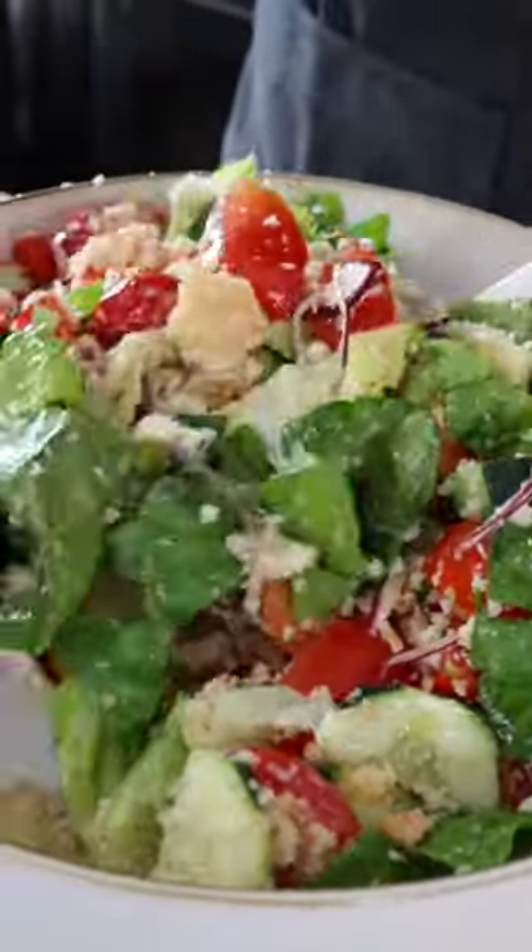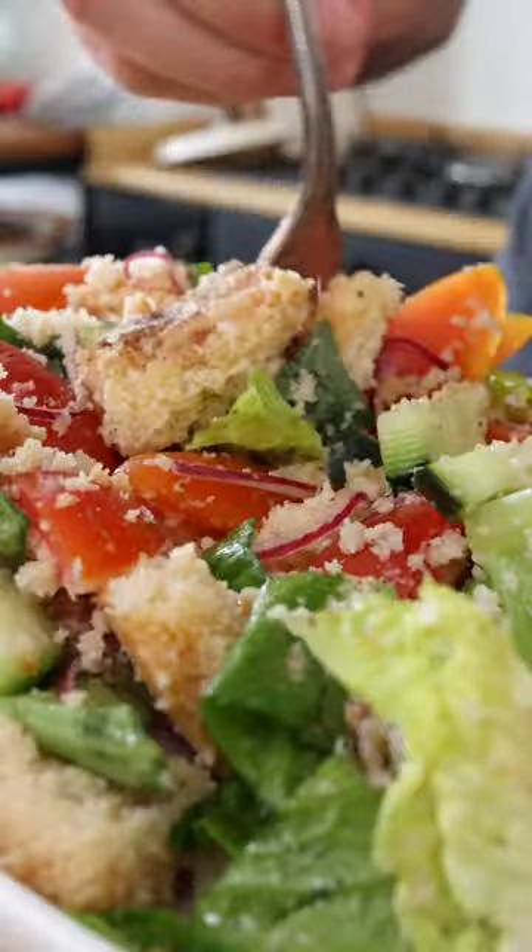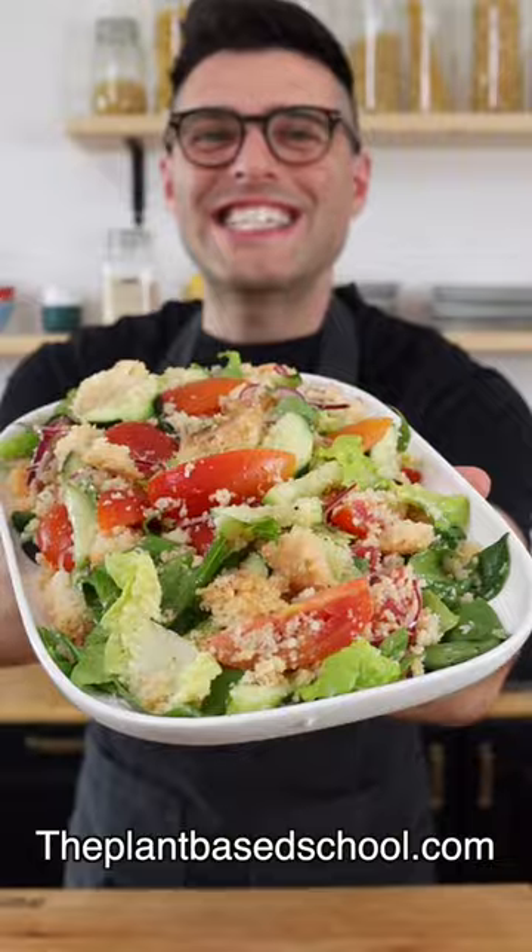Toss until the ingredients are well combined, then ideally set the panzanella aside for at least 15 minutes before serving. Easy, right?